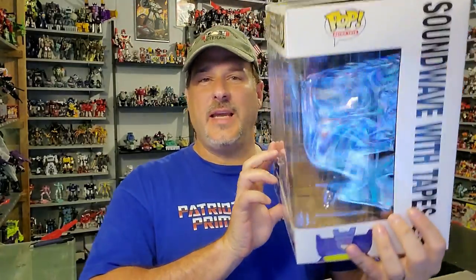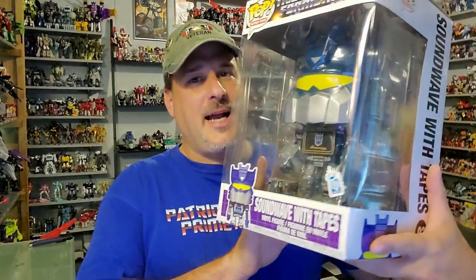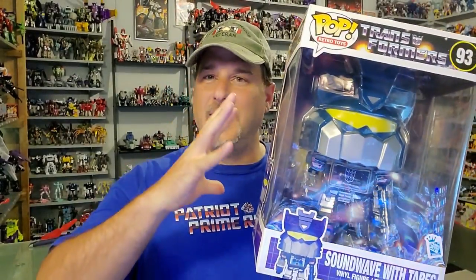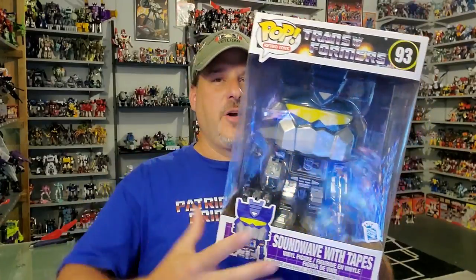So as you can see, this is one of the giant Funko Pops and actually the second Soundwave exclusive in my collection. The first one I have is this one right here, which is pretty much this regular Soundwave except he has a cracked chest plate. So I've got two different Soundwaves. I'm really excited to check this guy out because he comes with the tapes, and not to mention I dig these really giant Funkos.